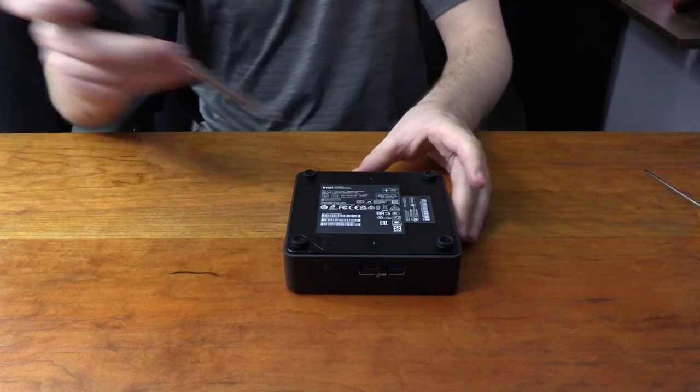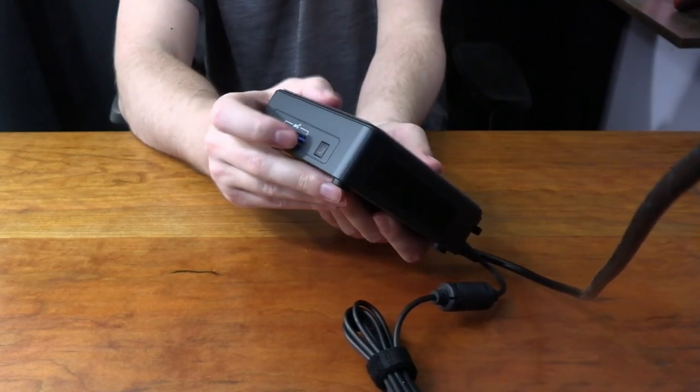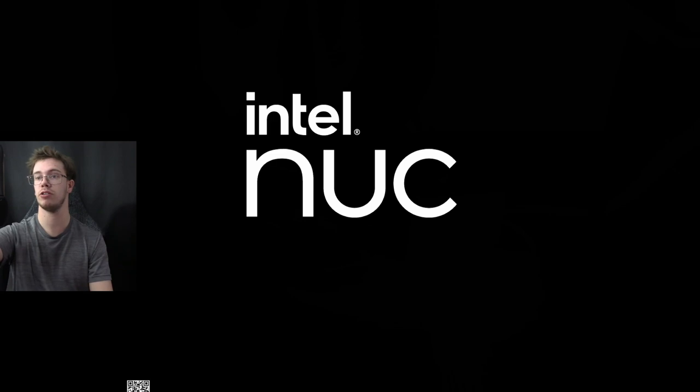Press it down with the four levers and grab your Phillips and start screwing everything back in. Now if everything works, our NUC should just power on and we can get started installing Windows. The NUC's powering on — looks to be all good to go. RAM is installed, the new storage is upgraded. Now all we have to do is set up Windows, but I'm not going to do that with you guys here today. I just wanted to show you how to install an NVMe and also how to install RAM.